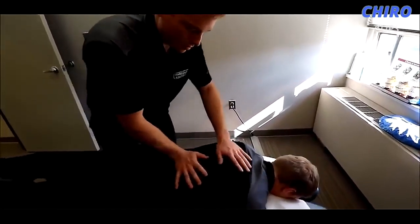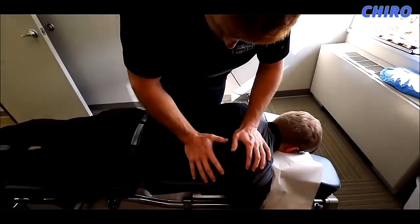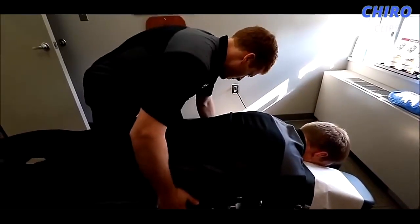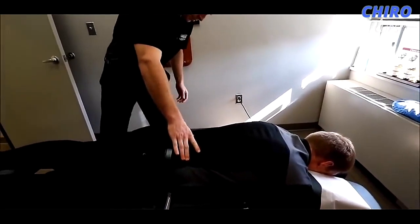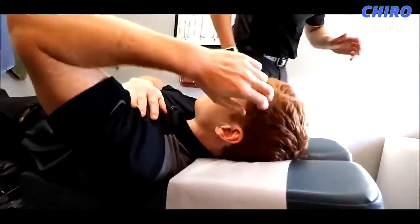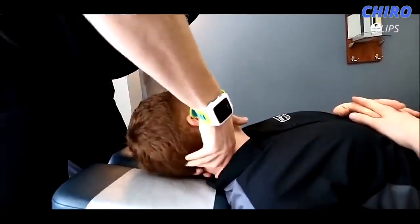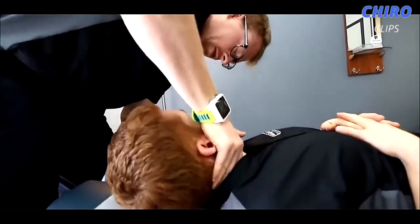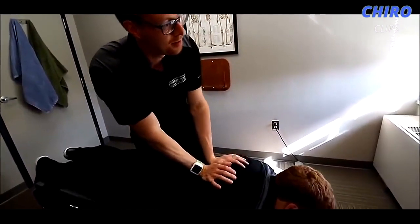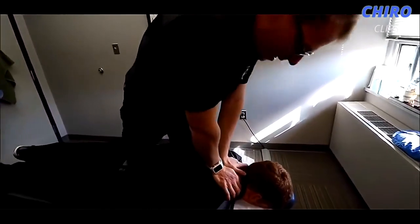Good — go loose. I'll do this from time to time with people. Head up for me — there it is. If you find the right spot you don't have to drop it all. Relax your shoulder. He's already pretty moving there — that's the one. Take a breath in and out, lift your head please. Good, thank you. Let's see if I can get this top to go.